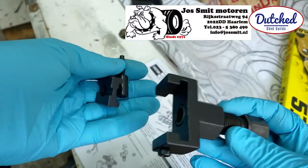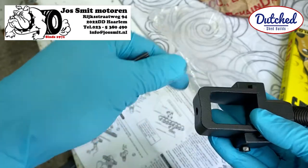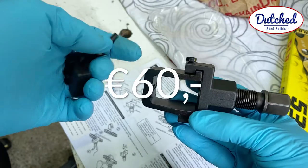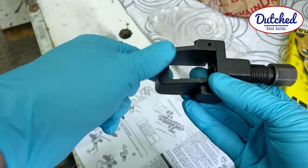So the other thing I got was this riveting tool to rivet the chain. I spent a little extra cash on this because it's pretty expensive — about 60 euros. But I can use this many times and it's really strong and sturdy.